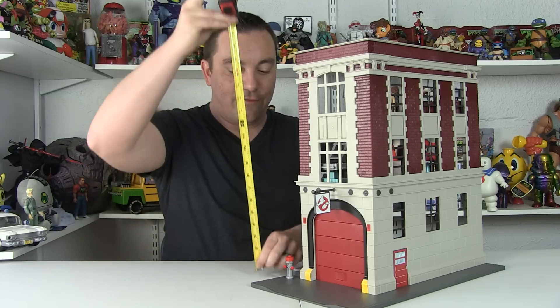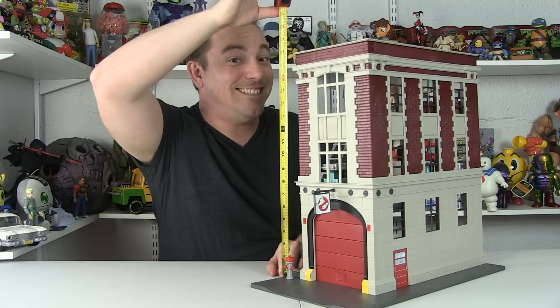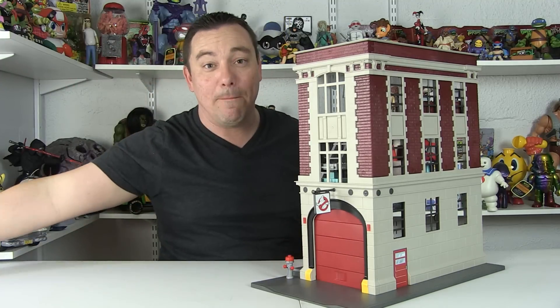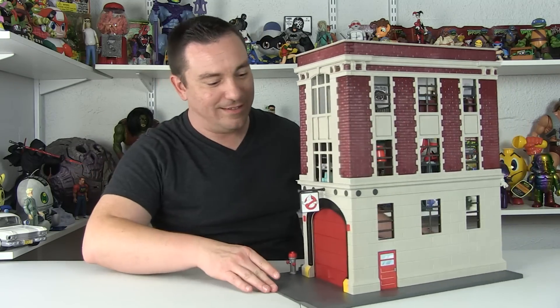So let's talk about the size real quick. If I bring in the tape measure here, you can see that this thing stands right at 18 inches tall. So it is a pretty massive playset, and it's just very cool.